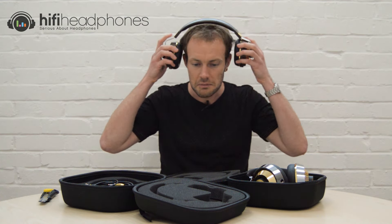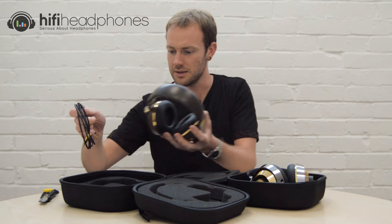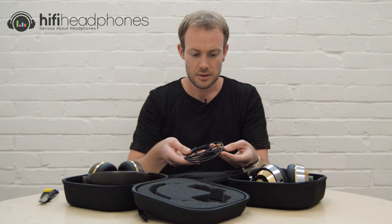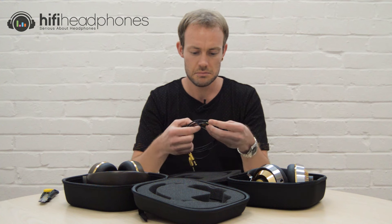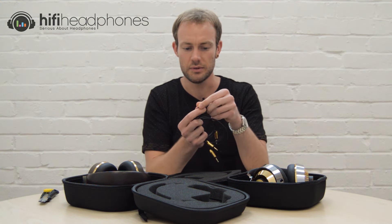See how they look on — really comfortable, feel pretty secure, and really good isolation. I can really feel that blocking off what's going on around me. Very nice. And here's the cable that these come with: a black cable with gold fixings, very nice, and 'Final' written on there as well.